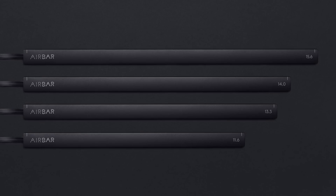The Air Bar I have is for a 15.6 inch screen. However, they also have a bar for screen sizes 14, 13.3, and 11.6 inches. No matter what size your laptop is, there will be a size available for you.